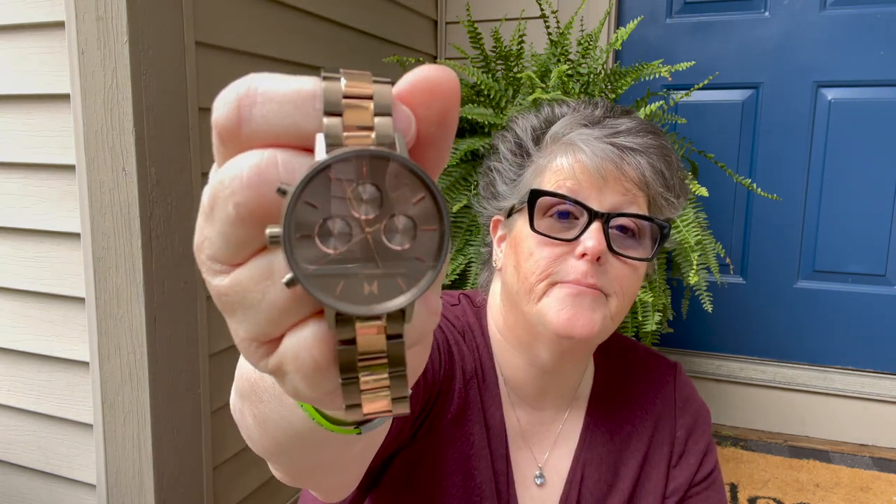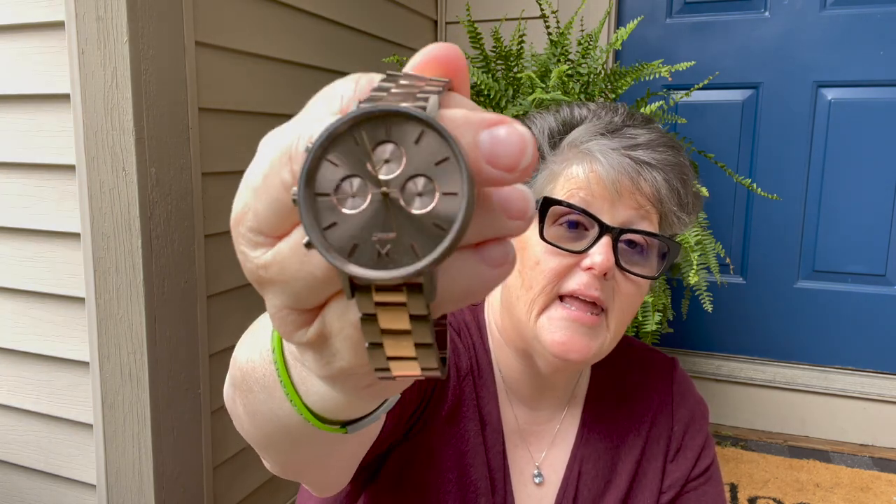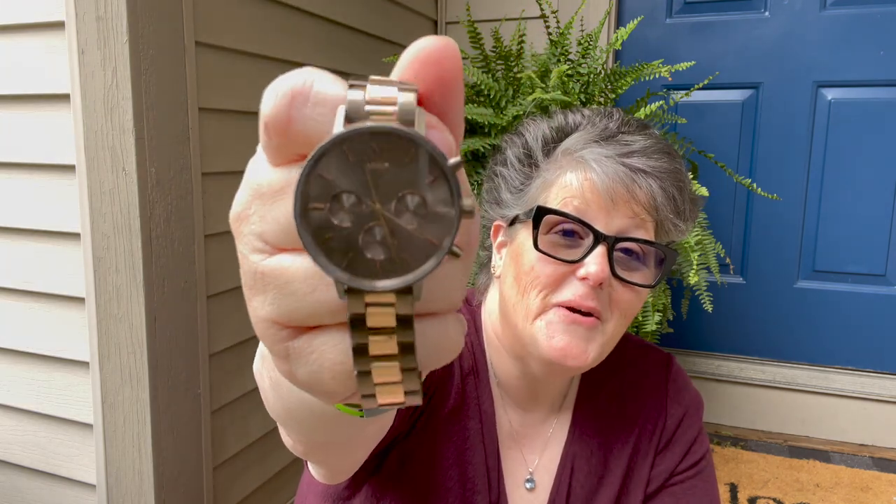I'll show you — I got the Orion. It's upside down, let's fix that. I love the color, it's so unique. It is a large face watch, which I like. But I also love that it's not super heavy. It fits my wrist really well.